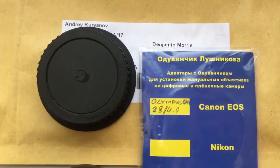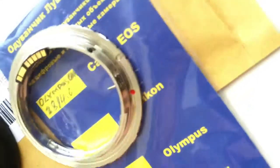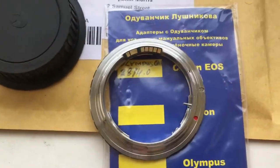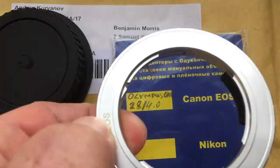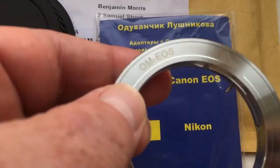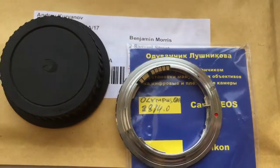Now I am packaging your adapter and will send it to you. Look, this is your adapter — OM to EOS — and this is the programmable chip. Thank you.